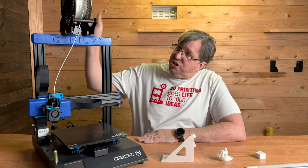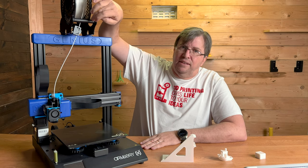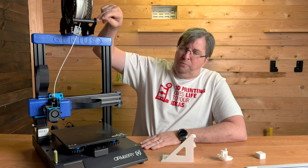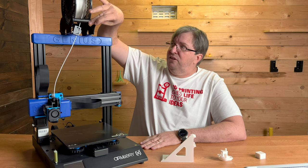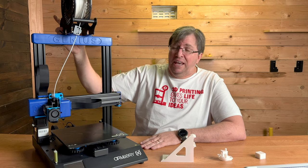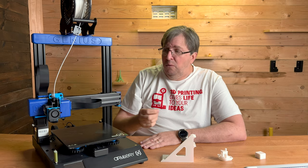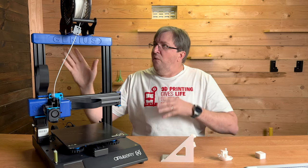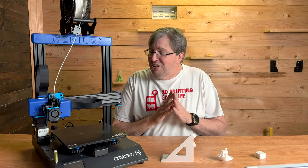There's a spool holder at the top. In the standard Genius version you've got two bearings on either side and you adjust the width to get your spool on. With the Pro it has a bar that goes in between and hooks onto those bearings, so the spool freely rolls and unwinds beautifully. It also has a great filament runout detector that works really well, feeding directly into the extruder.